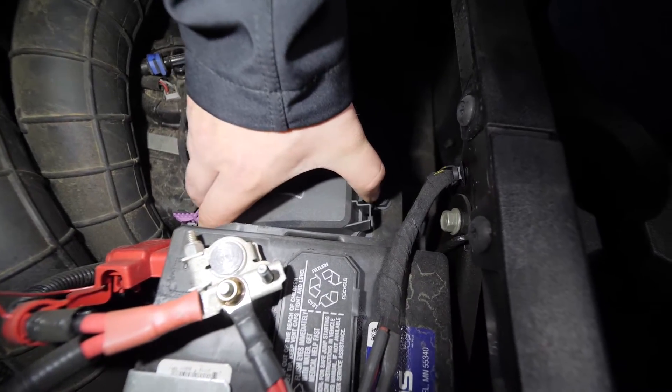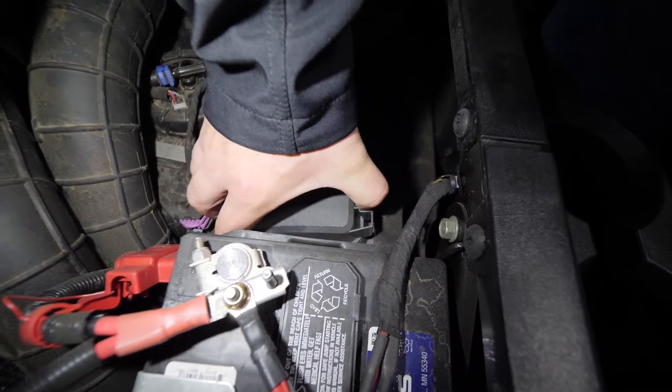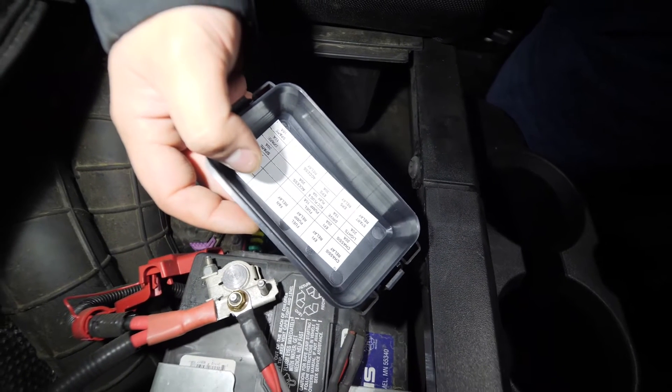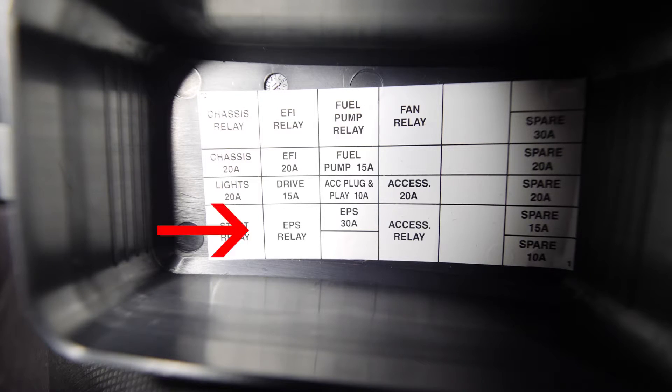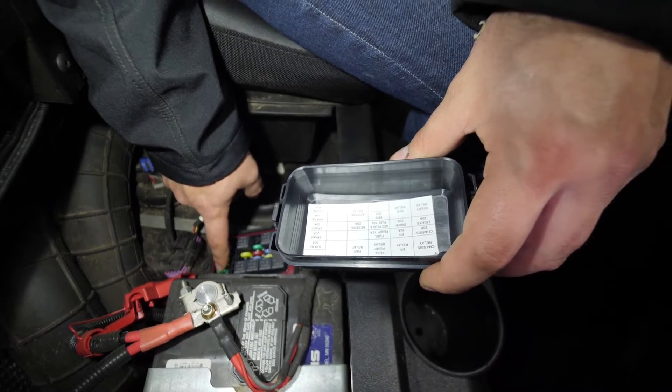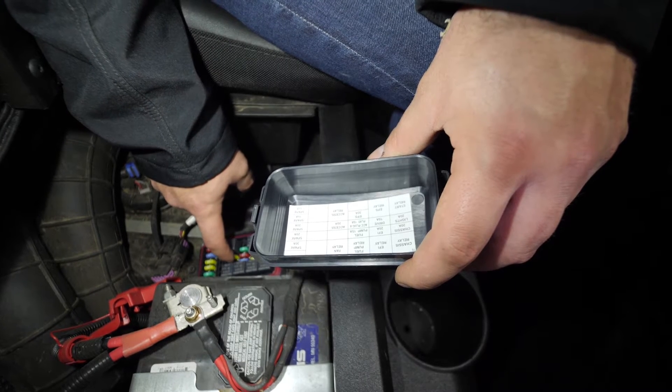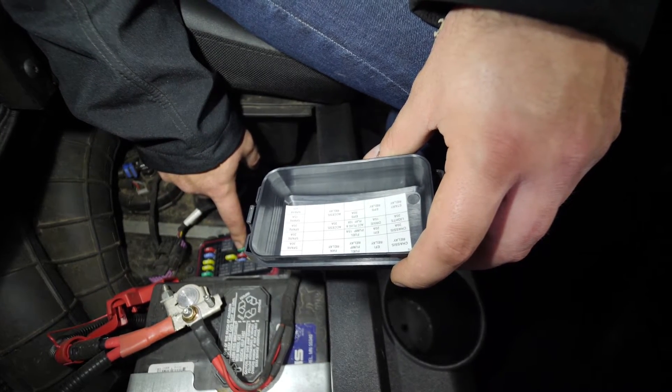We're going to go ahead and pinch the two ears on our fuse panel and remove the cover. We're going to flip it over and look for the EPS relay. Looking at our fuse panel, we can see all of our spare fuses, the fan relay, and here's our EPS relay.